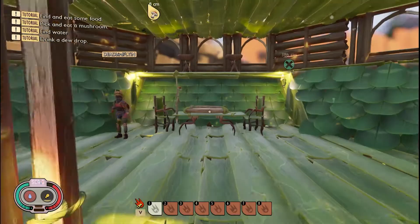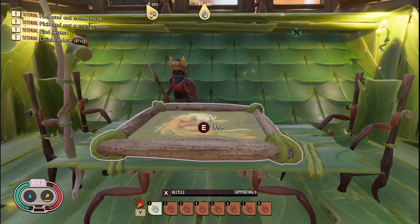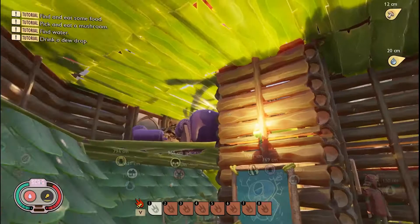This is the captain's quarters. The picture of the enemy right on the table. Now I guess we can go downstairs.